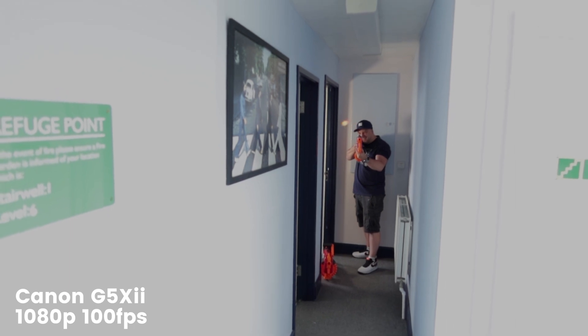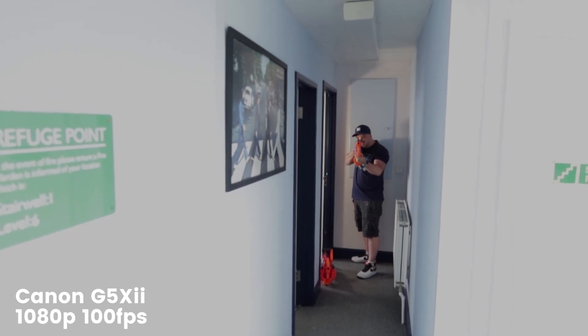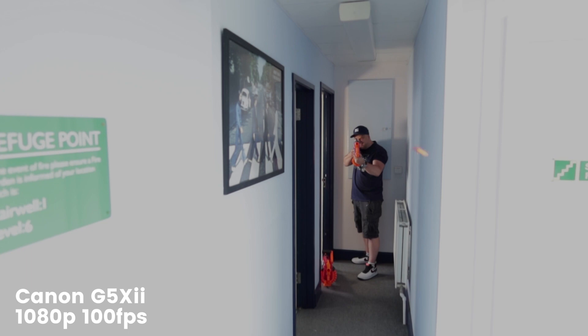The G5X Mark II makes use of Canon's new Digic 8 processor. All it means is that the Mark II can record 4K video with no crop, and it can also record 1080 video at up to 120 frames per second. The Mark I can't get anywhere near this, with its maximum recording being 1080p at up to 60fps.